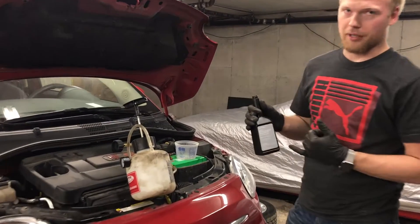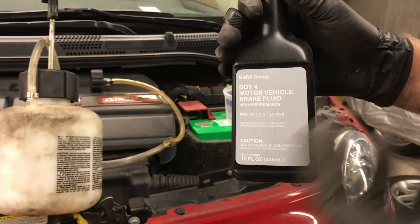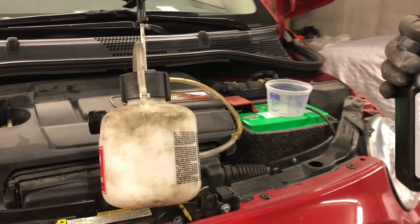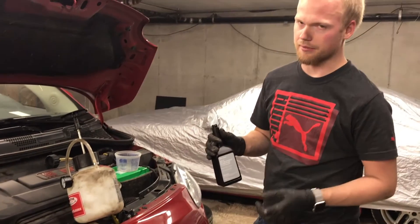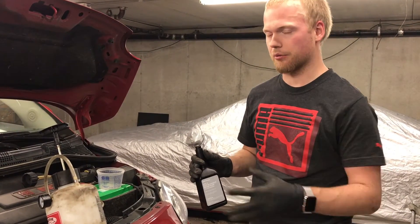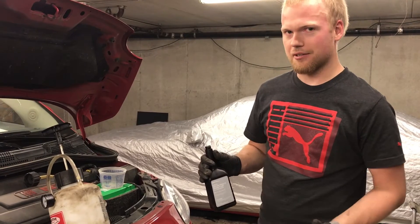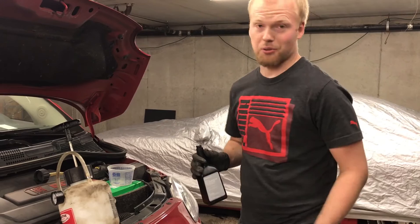I'm using DOT 4 brake fluid — this is BMW stuff because I'm a BMW mechanic, but you can use anything really. DOT 3 for your average car, DOT 4 is good stuff too. You can't use DOT 5 because it's a silicon-based brake fluid — it'll ruin all of your seals. You can use DOT 5.1, but I don't recommend it just because of how short its service life is.